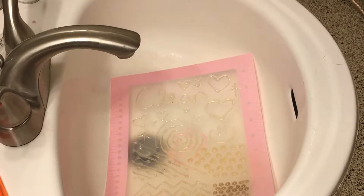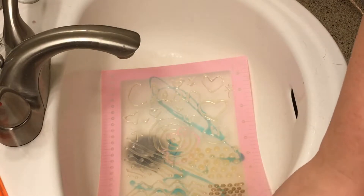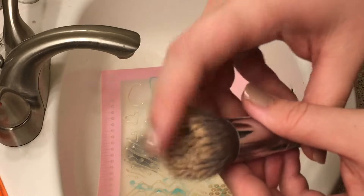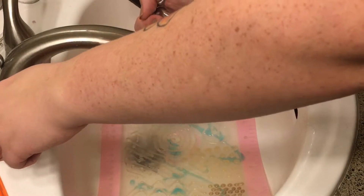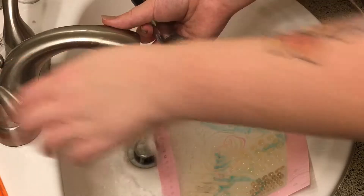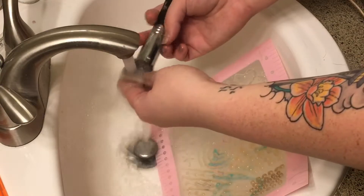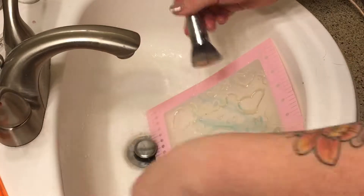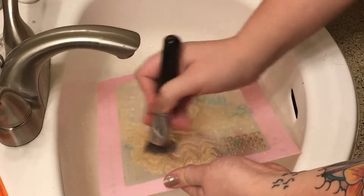So I just put some soap down and grab a couple of my brushes. This one's my foundation brush and it is gross — it's needed to be washed for a while. I turn on the water, let it get kind of warm, put the brush underneath, and go in circular motions. See all that foundation coming out? Super gross.